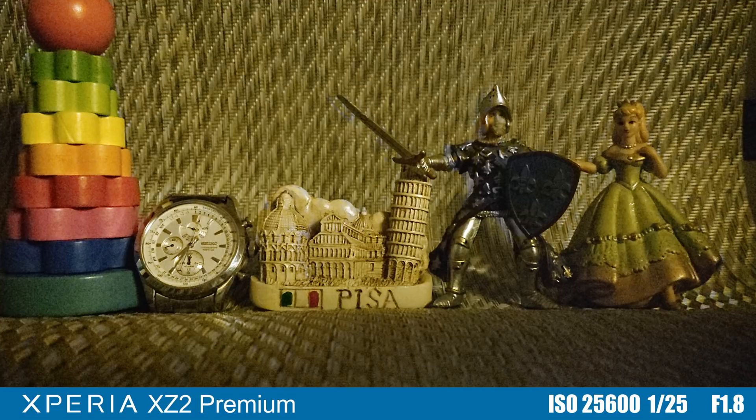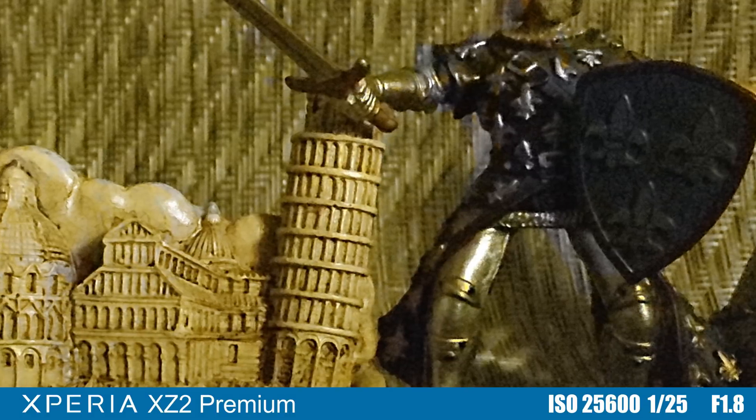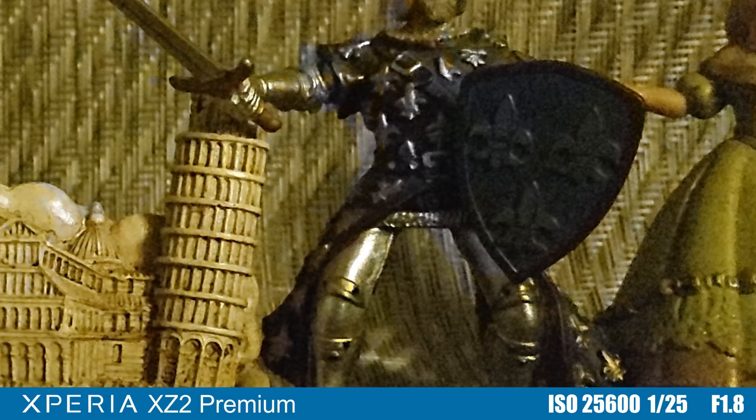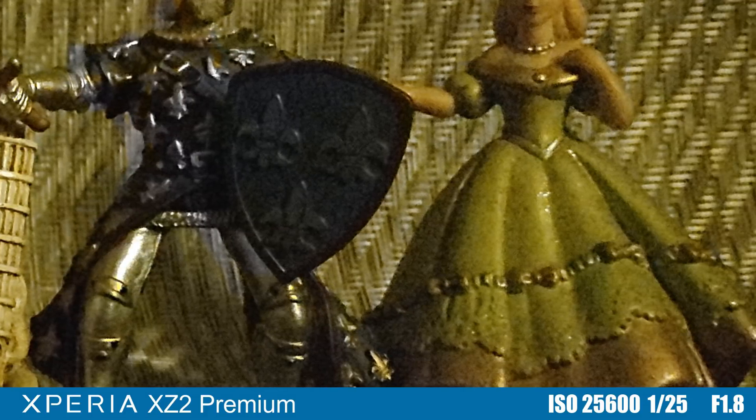In pitch black conditions, the XZ2 Premium has no opponent in the XZ3, as it can go at ISO values as high as 51200, managing to give a correctly exposed shot. Yes, the noise levels are pretty high, but nevertheless, it is an amazing result. Still, the processing issue remains.